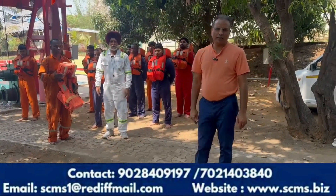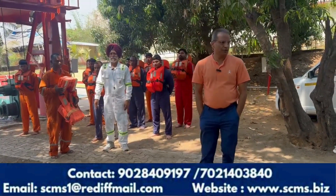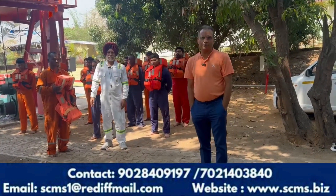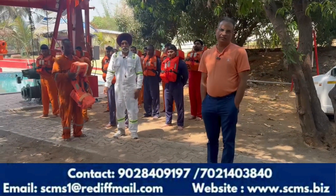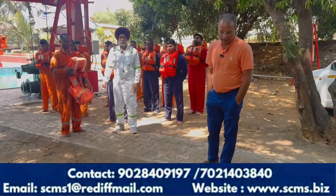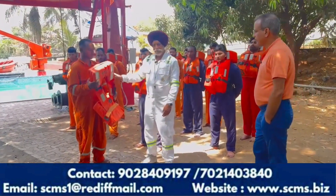Good morning, boys and girls. My name is Captain Vikram Mathur from SCMS Nadal. Today, we will show you that the PST, or the personal survival technique, is the practical way to wear a life jacket. With our senior faculty member, Shri Dukunam Ji, we will tell you how to wear a life jacket.